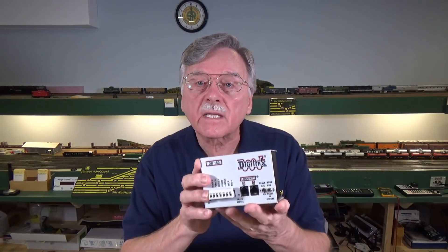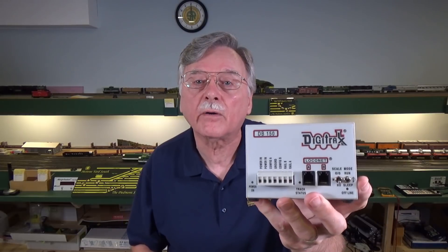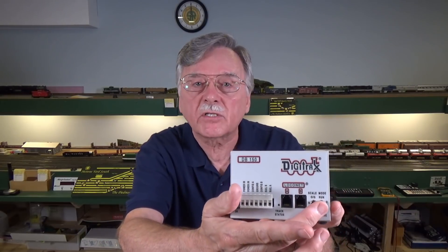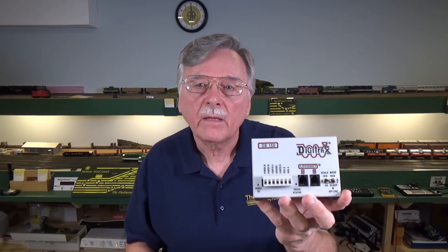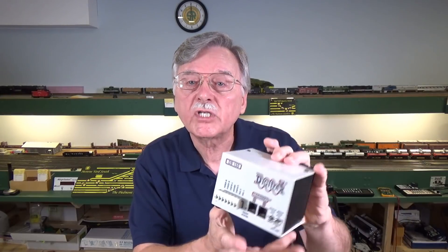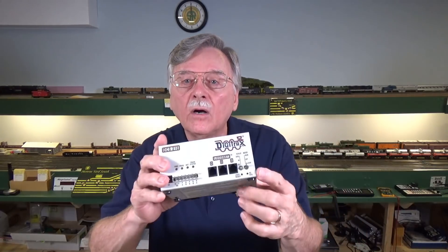Some systems, like the Digitrax system like this one here, have a set of selection switches right here on the front that allow you to select between scales. They have a setting for N, a setting for HO, and a setting for O and G — right there on the face of the unit. This is something that Digitrax has always had on their command stations and boosters.